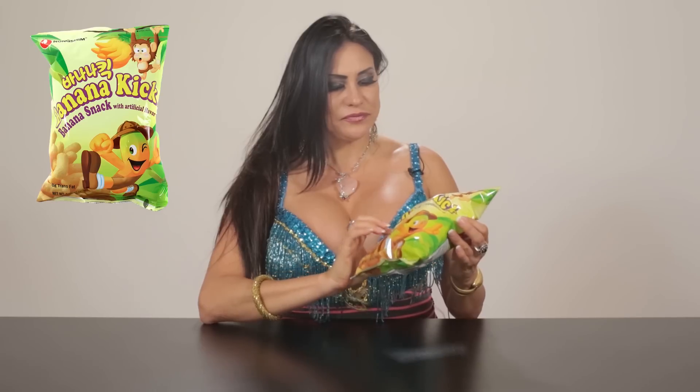Wow, these look kind of like Cheetos, but I guess they're made out of bananas. The name of this product is Banana Kick, and they're showing a banana and a monkey on the packaging, so I guess it's made out of bananas. I want to try these — I think this is going to be really good. I can't open it... it smells really good. These Cheetos-like puffs made out of bananas have that familiar crooked, bent shape.